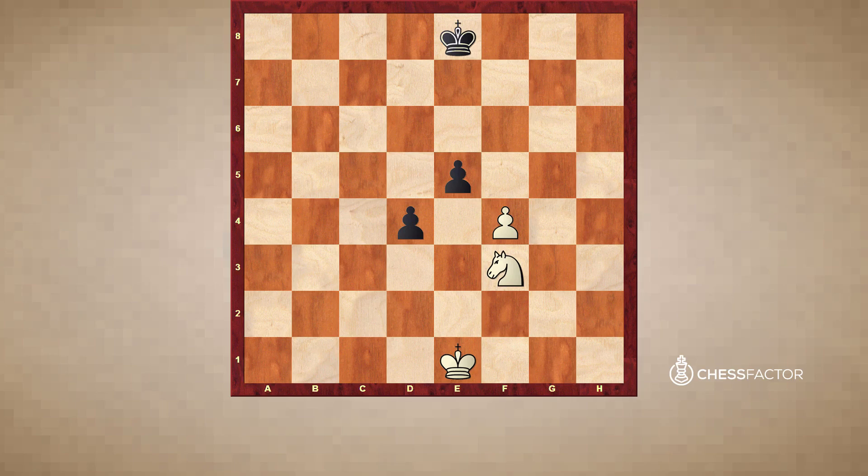Quiz yourself for a second: what are the three possible capturing moves white can play in this position? The answers are either pawn takes pawn, knight takes pawn, or knight takes pawn. Of course, white can choose to do other things as well — you're never forced to capture necessarily in chess. The knight cannot land on a square occupied by its own piece, unless of course it's an enemy piece which you will just capture.